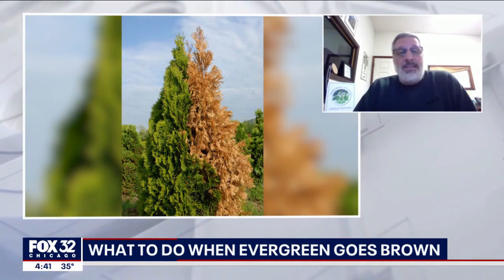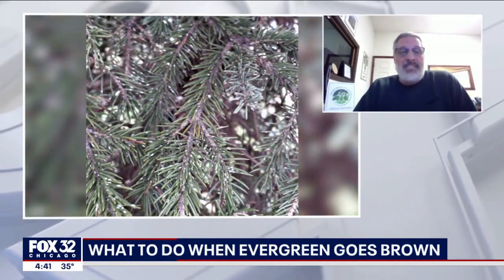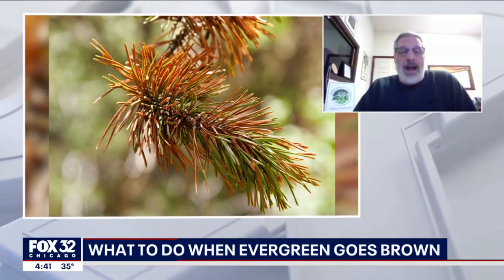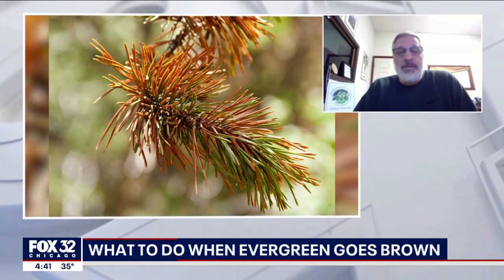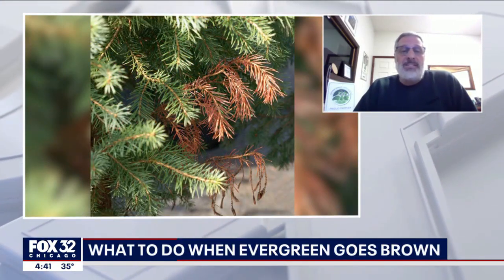In the fall time, a lot of arborvitaes will drop their inner needles — they have a seasonal leaf drop, just like a maple or an elm. They will drop their inner ones. But if it's dying from the ends or if the tips are dying, that can be a bad sign that there's a severe problem.